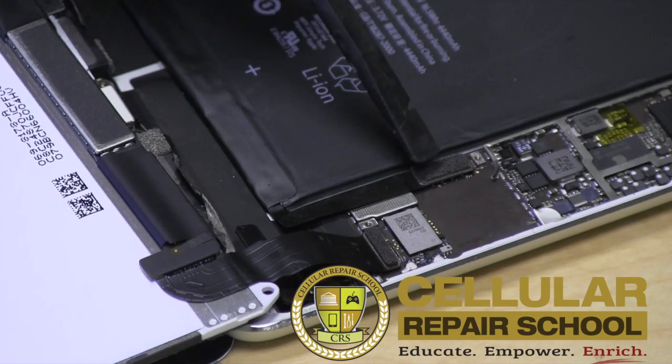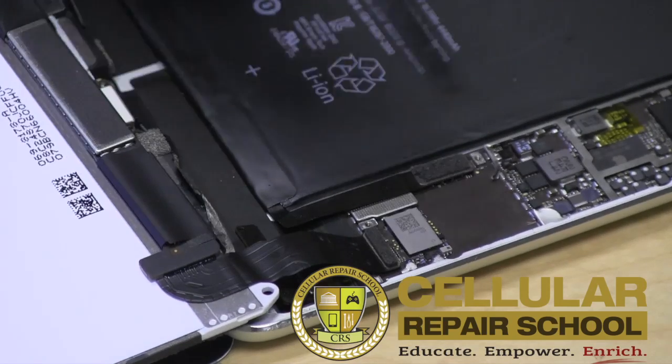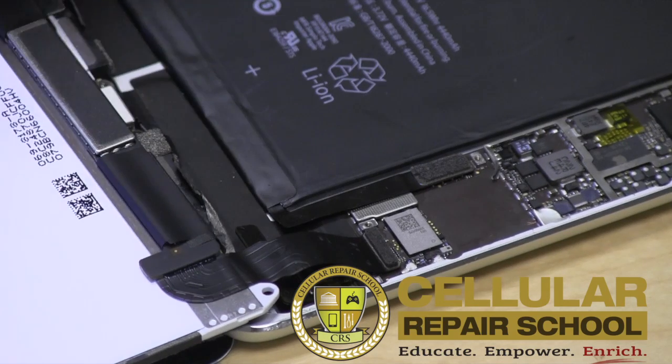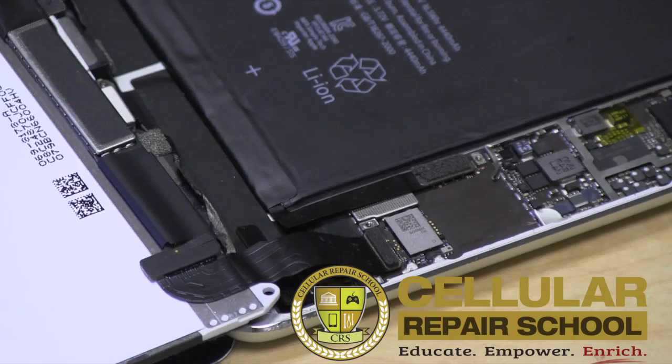You want to make sure you're disconnecting your battery before you disconnect any other ribbon cable or anything on this board, and make sure you power down first. That's even important when you do your check, because a lot of times in a digitizer replacement, technicians want to check it before they close it up.